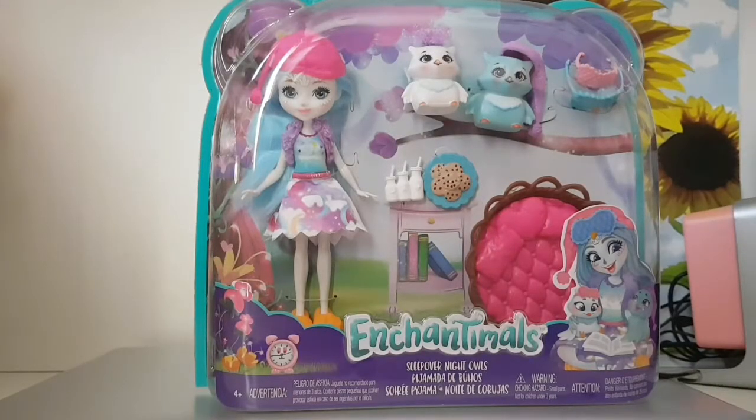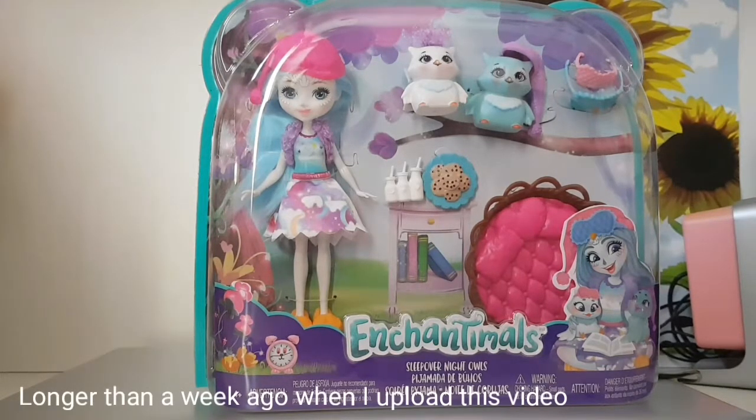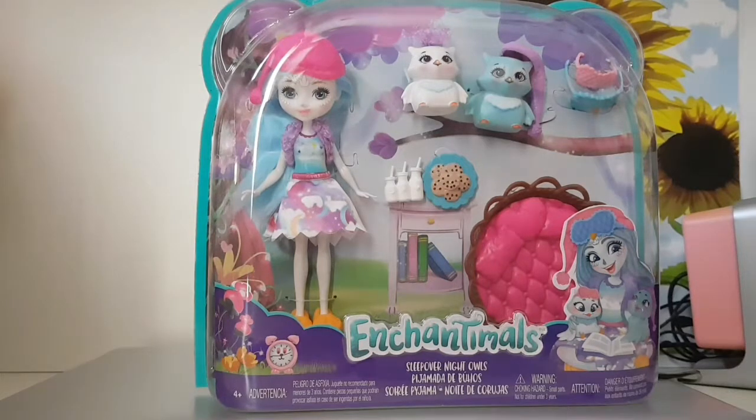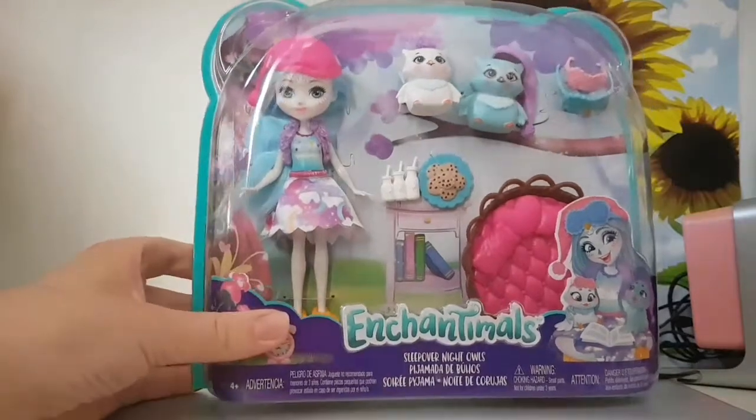Hey guys, icingqueen63 here, welcome back to another unboxing video! Today we have the Enchanted Mell's Sleepover Night Owl Set to unbox. I'm so happy I have these beautiful girls. Let's have a closer look at this awesome set.